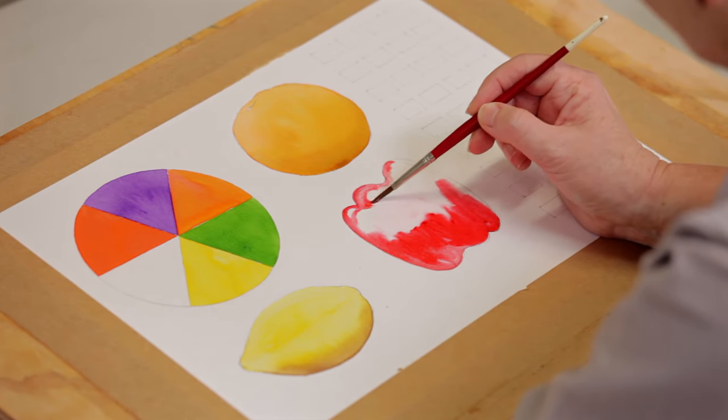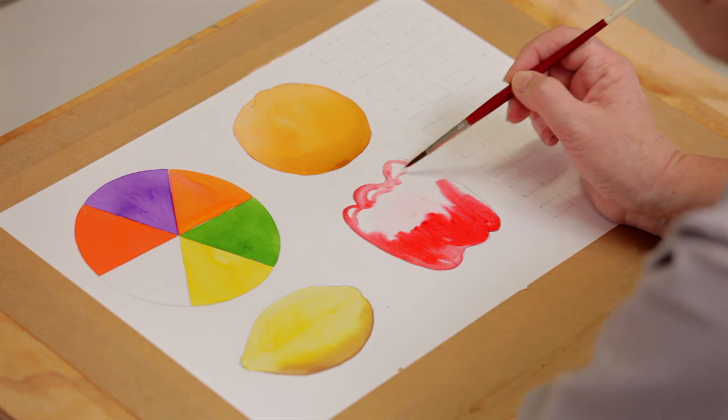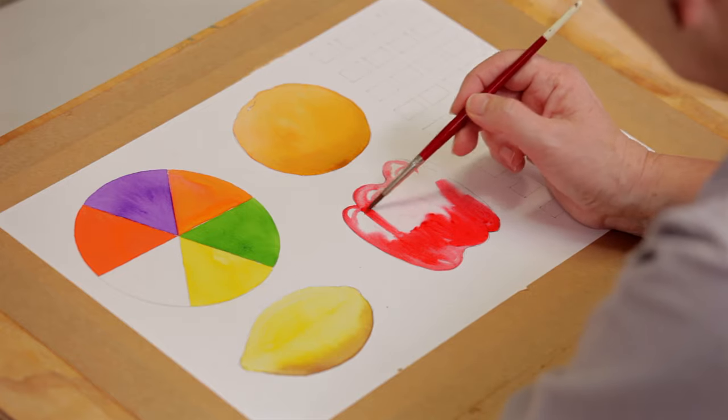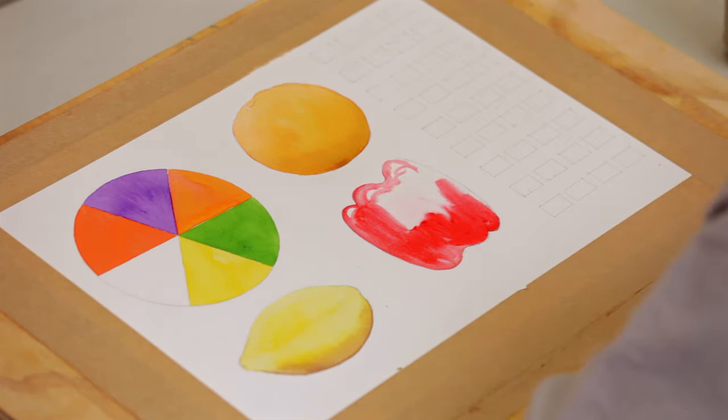Now I'm just going to leave a couple of those areas to try and get the highlights on the skin.